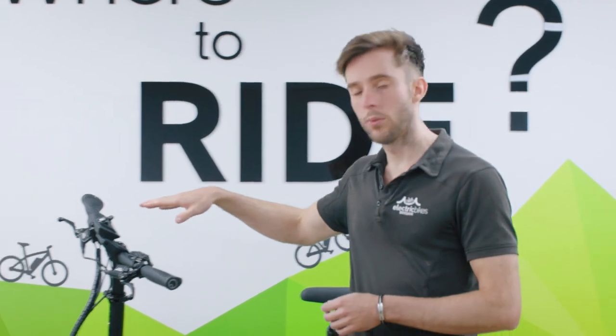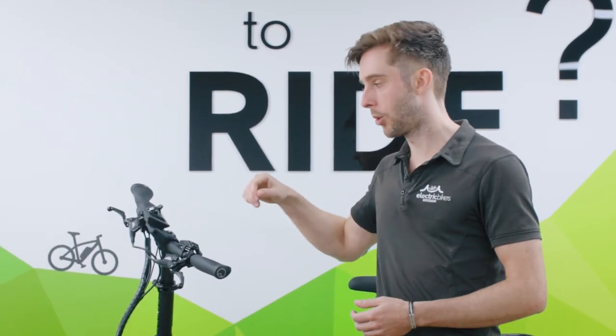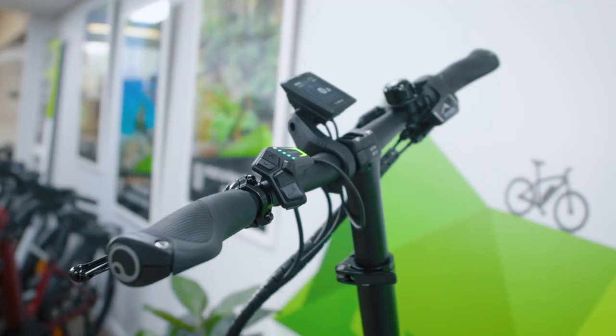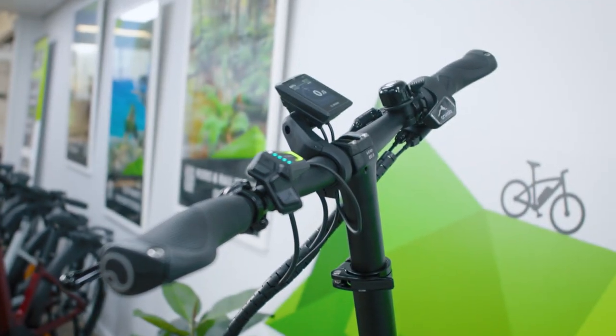On this bike you also have the optional smartphone grip, where you remove the attached display, put on the smartphone grip, connect your phone to the bike, and you've got maps, all the data from the bike, and wireless charging as well.